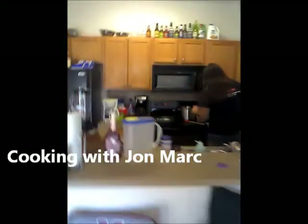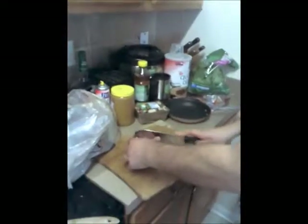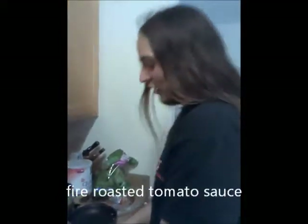Cooking with John Mark. Today we'll be making a fettuccine with a roasted tomato, fire roasted tomato sauce. It's going to be really nice.